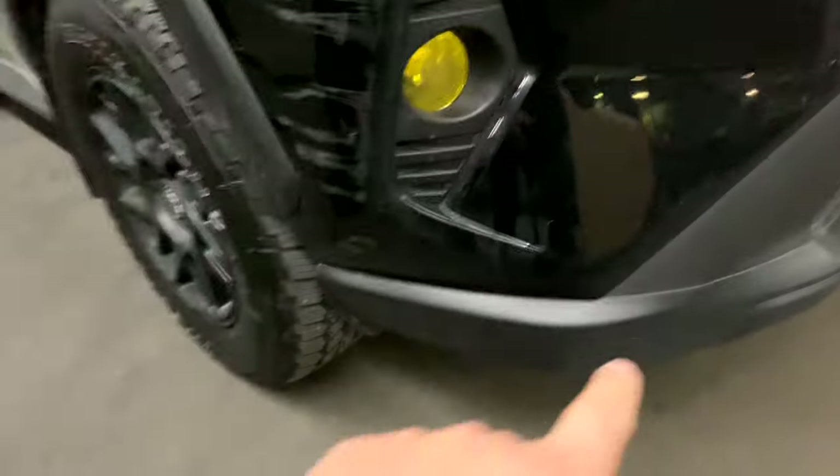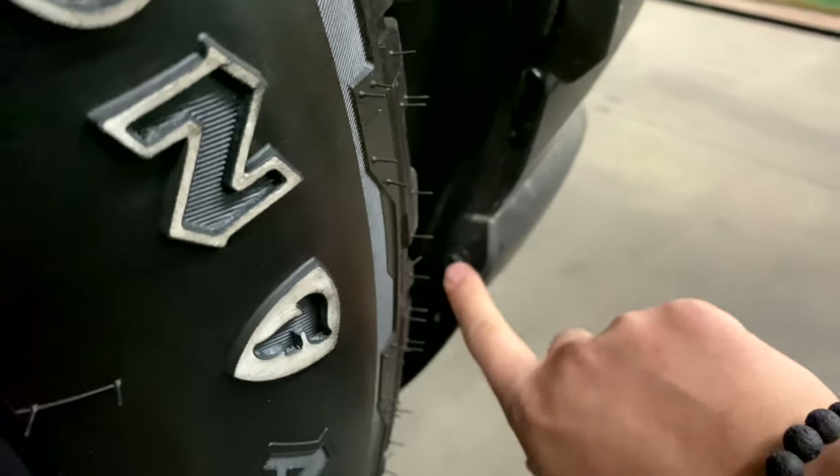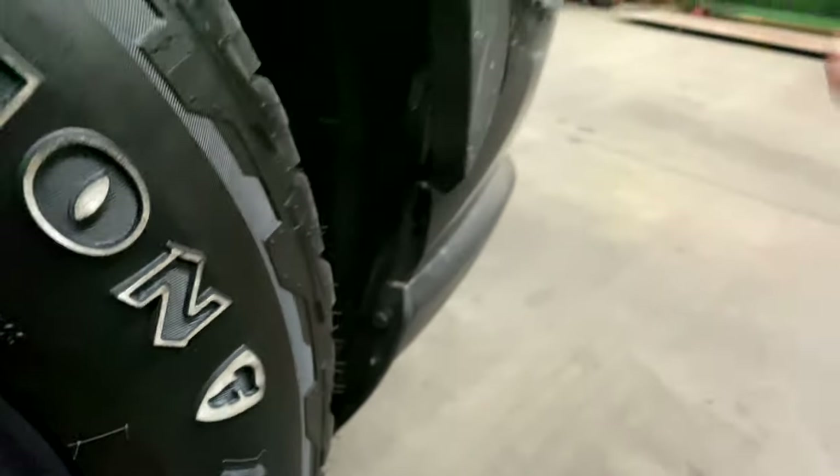The first step is you have to remove the lower lip. To do that, you want to remove this bolt right here on the left and the same thing on the other side.